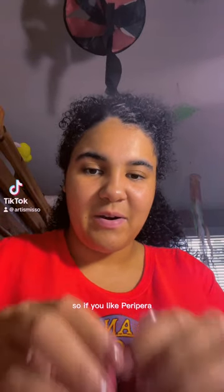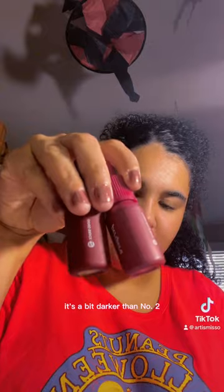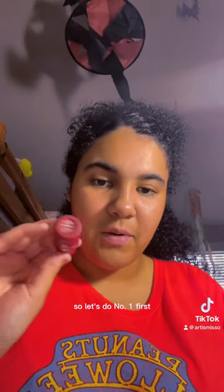If you like Peripera, here are the shades I have. My first one was number two, the Celebrity Rose. The second one was the Good Brick, which is number one — it's a bit darker than number two. This is the Peripera Ink Mooting Drop, number seven. I think it's the cool one, and I like it because it's summer-appropriate.